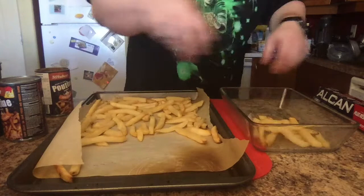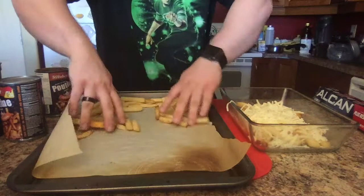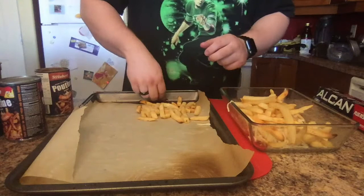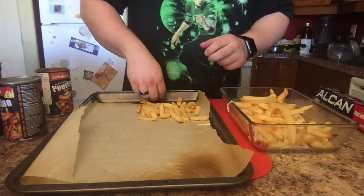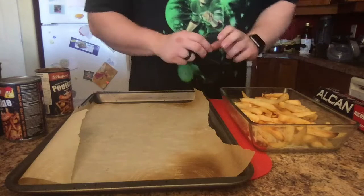Take your fries and put them down, then sprinkle your cheese on the first layer. I like mine really cheesy so I'm going to add a lot. Now add the fries again — be very careful when doing this with your hands. The pan is hot, everything is hot, you don't want to burn yourself. Now you've got your fries there, and you're going to sprinkle more cheese.